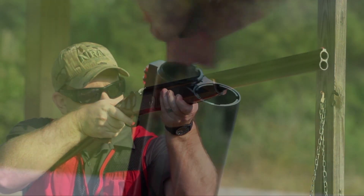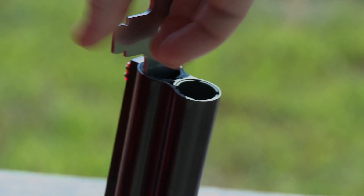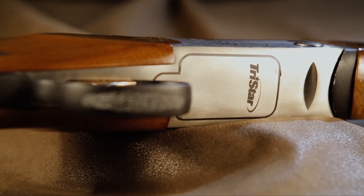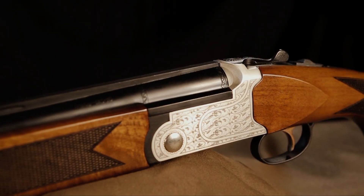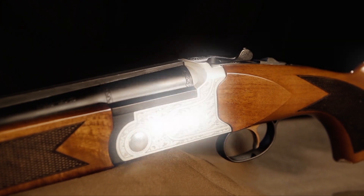The Setter comes with five Beretta-style screw-in choke tubes. Two are flush fitting, two are extended, and the constriction levels are improved cylinder, modified, and full. Overall, despite its fairly low price point, the Setter combines a lot of popular and proven over-under shotgun characteristics, making this a very versatile entry-level over-under.